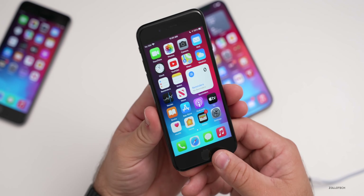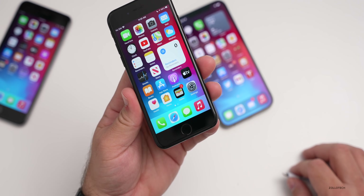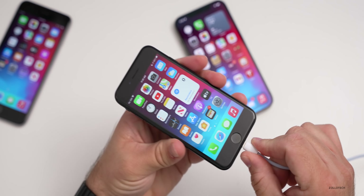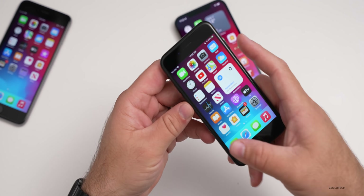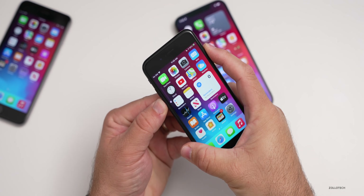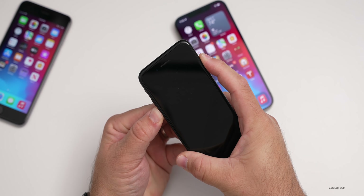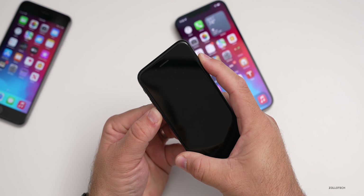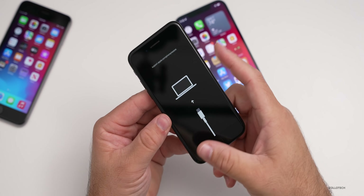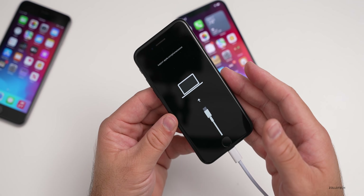With the iPhone 7 and 7 Plus, it's a little bit different. You're going to press and hold the sleep/wake and volume down buttons at the same time to enter recovery mode. Plug it in, then hold the volume down and the power sleep/wake button — this is specific to the iPhone 7 and 7 Plus. Keep holding and it will reboot into recovery mode.